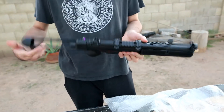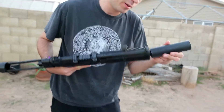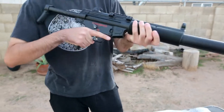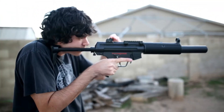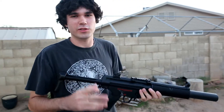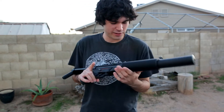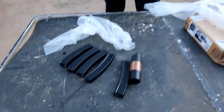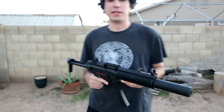I like this version because Splinter Cell: Conviction has this exact gun with this kind of stock and this suppressor that's quick detach. Now the gun is complete — it's a nice little SMG. Like I said, I mostly have pistols and assault rifles, so this is really my first submachine gun. I like how it's integrally suppressed; it goes with the Splinter Cell theme.